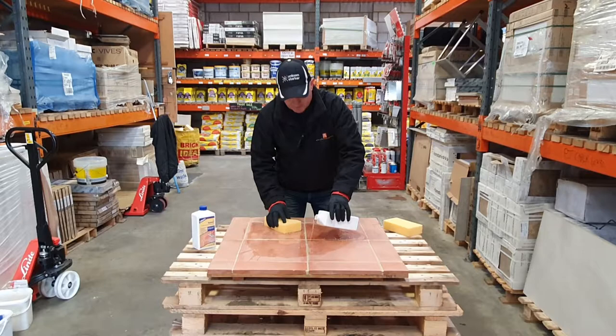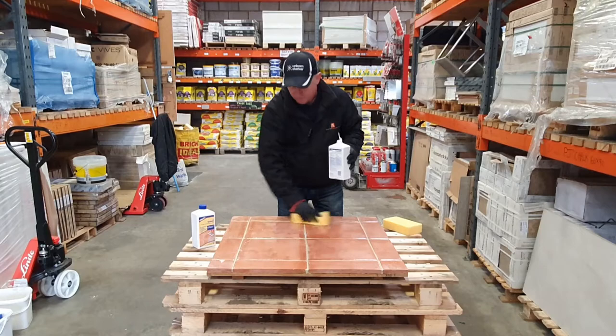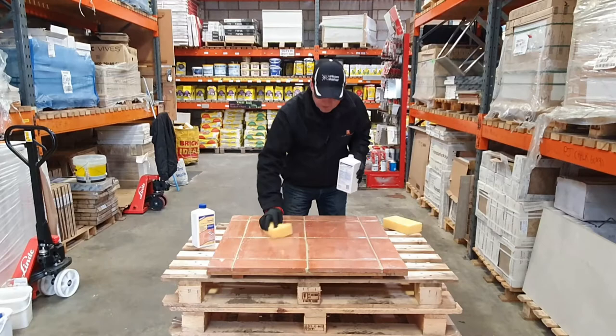It's going to need a bit more than that. We're going to test this area to make sure we're happy with it — you want to keep it wet with the impregnator so it can soak in for at least five minutes. You can see how it's started to soak in because the tile has gone real dark, real quick.